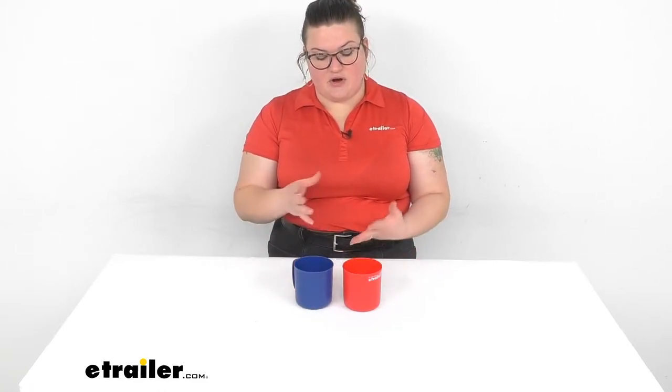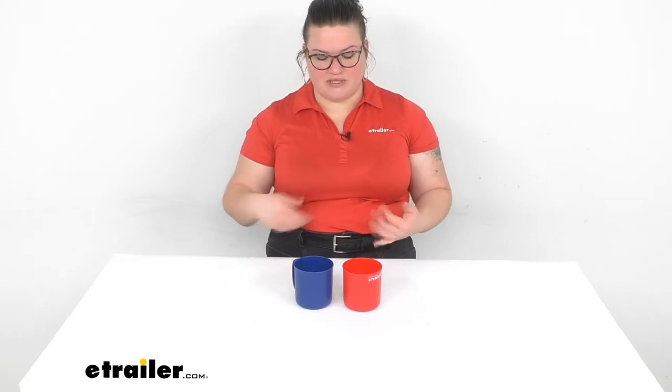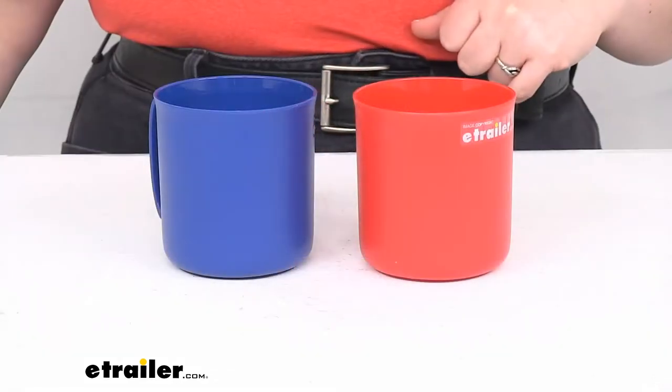So all in all a pretty nice kit. There are complete kits for all of your needs — whether that's plates, silverware, and all kinds of other stuff here at eTrailer.com, so you can check those out. But let's take a closer look at these and talk a little bit about the measurements to see if this is going to be the right choice for you.